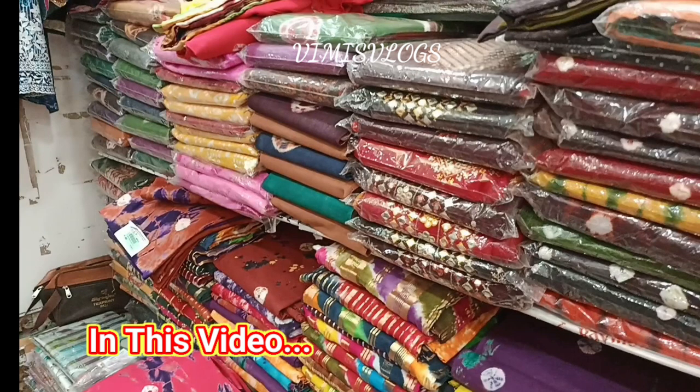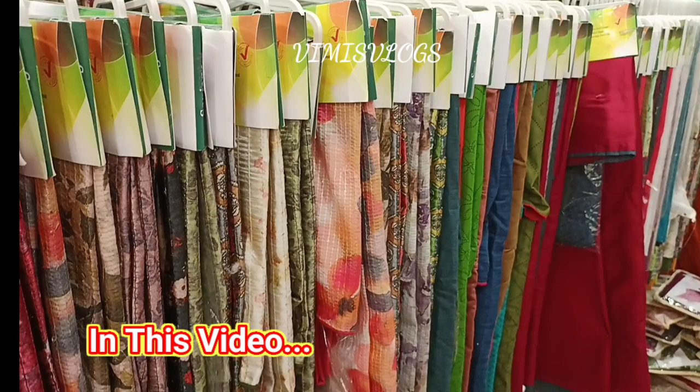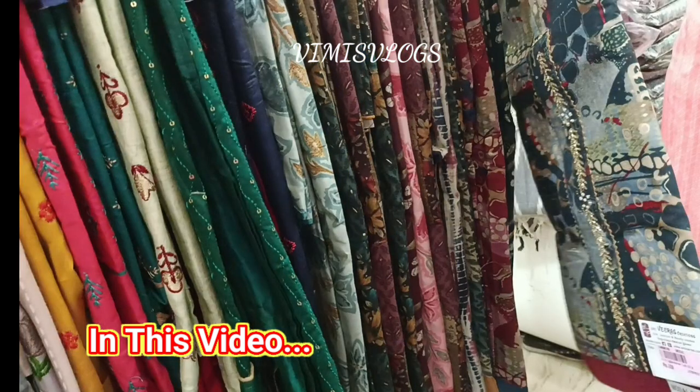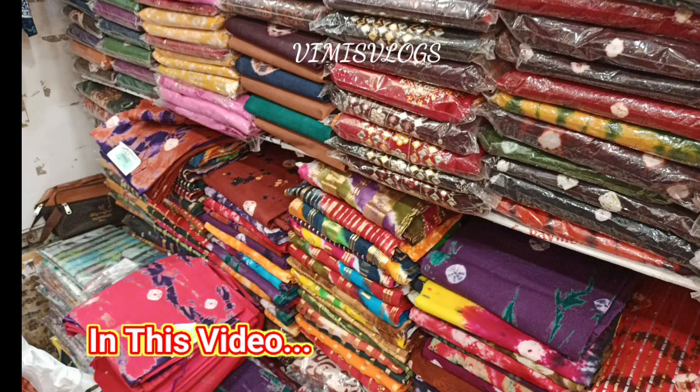Hello friends, welcome back to our channel, Vimaze Vlogs. I am going to show you a lot of cotton materials collection. I will show you cotton materials in the normal range as well as high-budget materials.